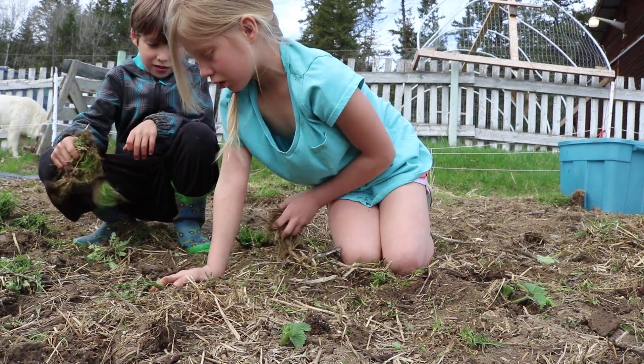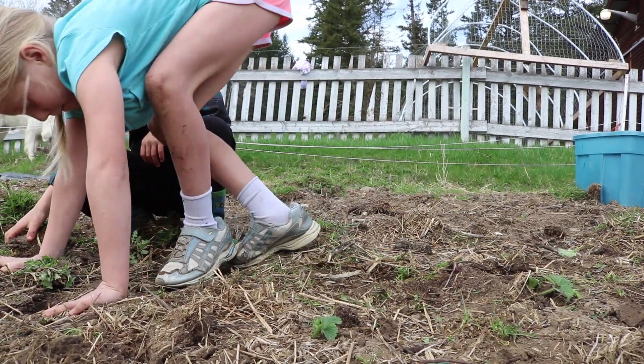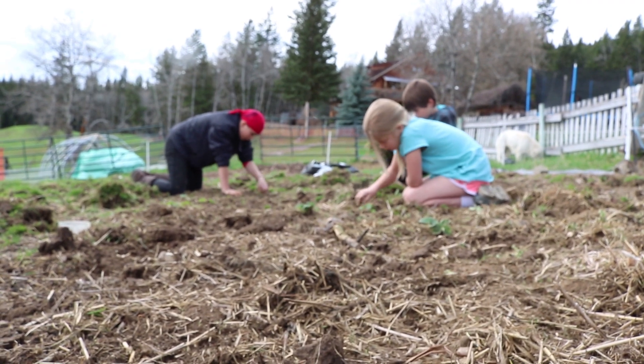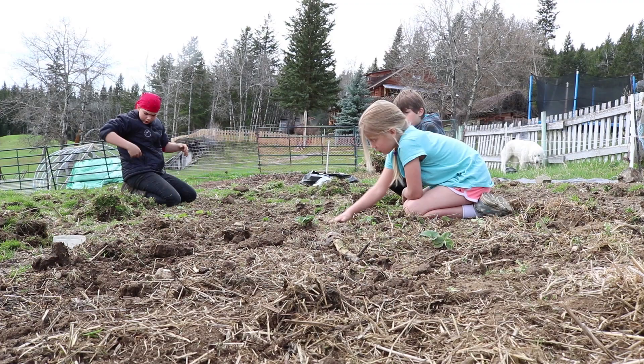They are going to be my little helpers today to get this grass out of the garden. We have just pegged out where we're going to be putting our greenhouse. This was actually my old compost pile, so that's going to work out pretty well — we'll just spread that all over inside.